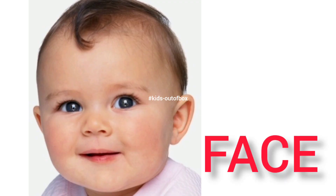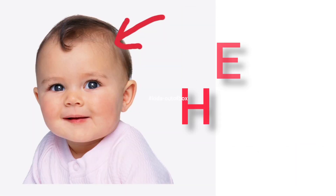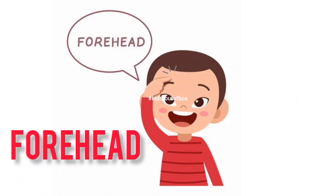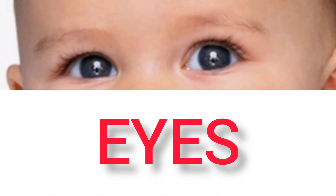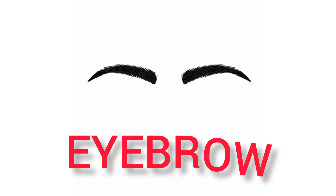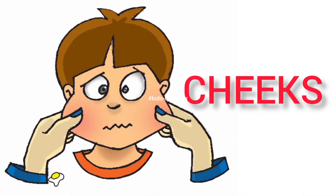Face — this is my face. Head — this is my head. Forehead — this is my forehead. Eyes — this is my eyes. Eyebrow — this is my eyebrow. Cheeks — this is my cheeks.